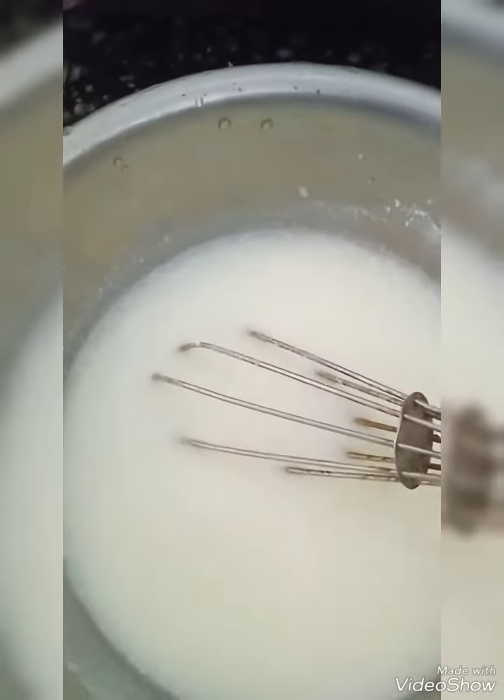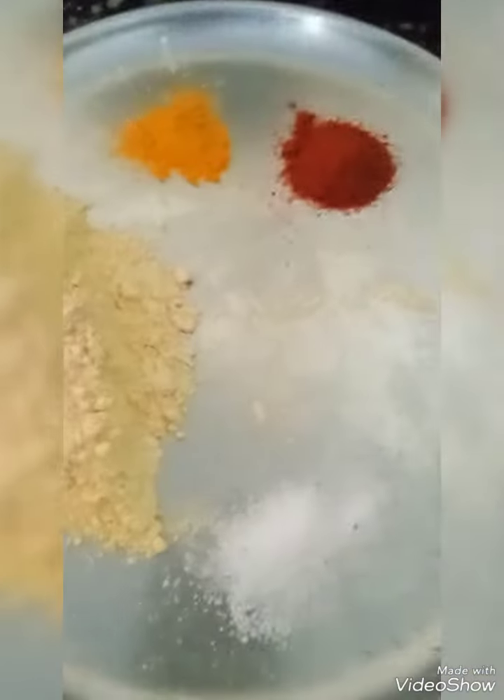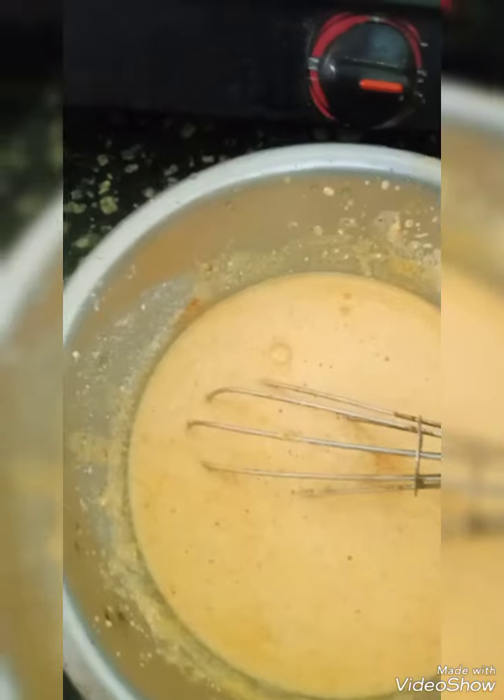Hello, welcome! Today I am going to make Dahi Kari. For that I have taken Dahi, Roasted Besan, Turmeric Powder, Chilli Powder, and Salt. All this I am going to mix in it, along with water.